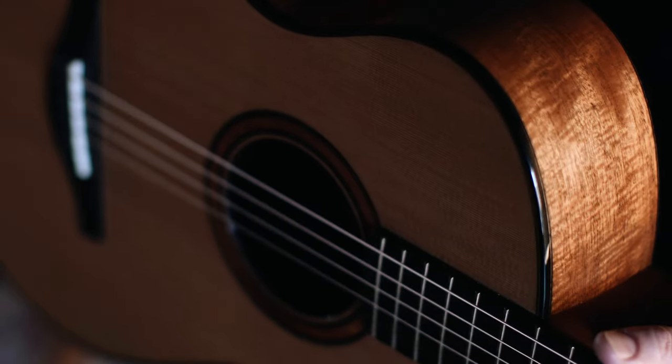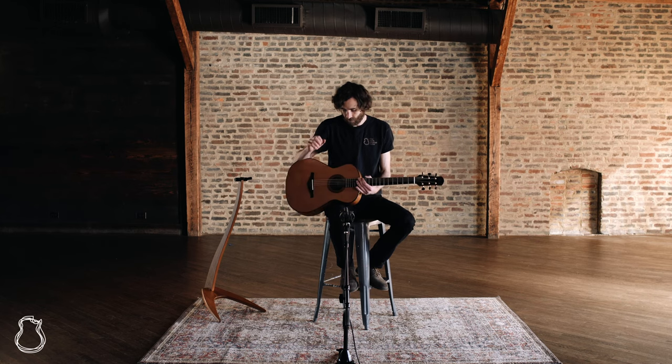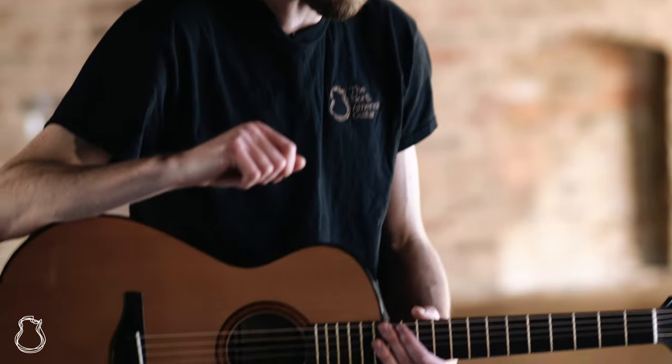Hi everyone and welcome to the North American Guitar Pick of the Week. I'm Nick and this week I have a really amazing Donald McGreevy Model 2 guitar, and it sort of shares the body size of like a double O for your reference.